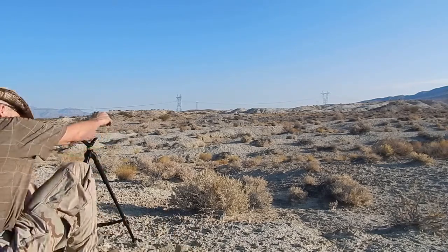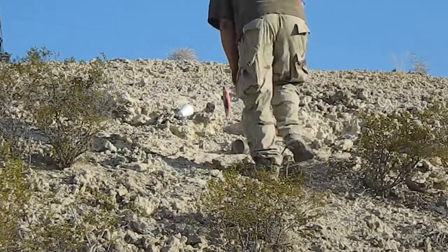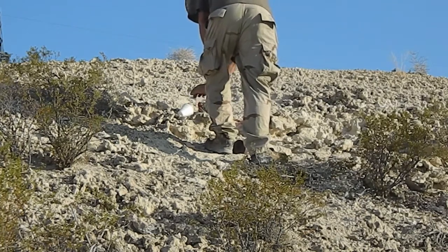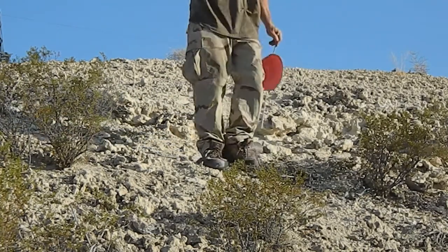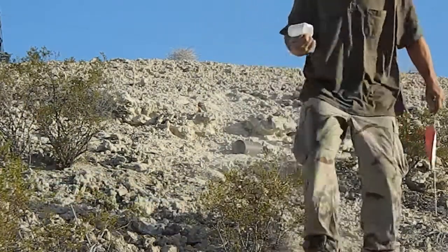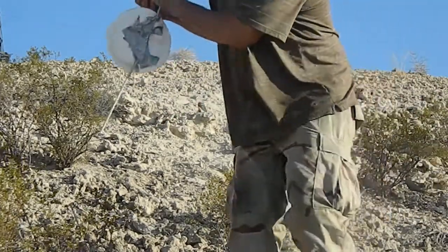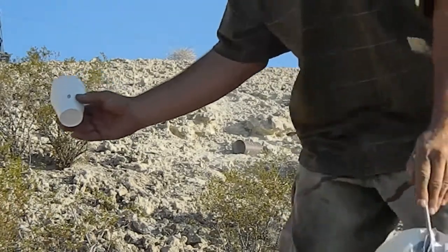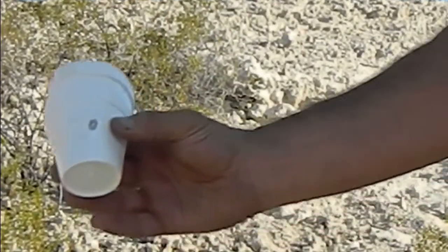Let's go check that target out — looks like we hit something out there. Alright, so I got the 308 out. Wait a minute here. I think that's a glancing shot. The cup — probably hit it from this direction, maybe, or maybe a rock.